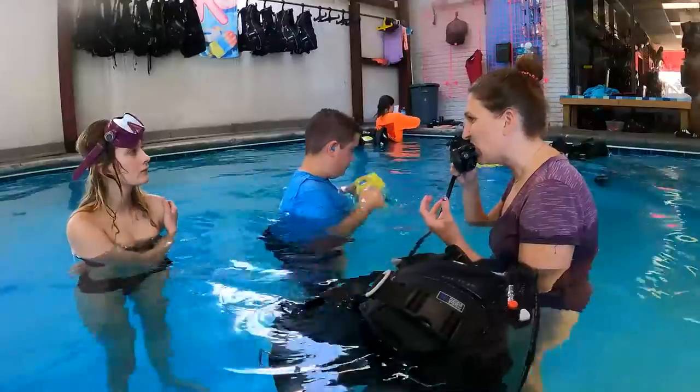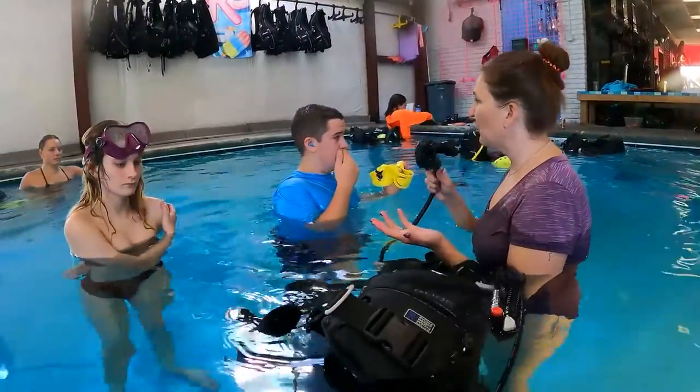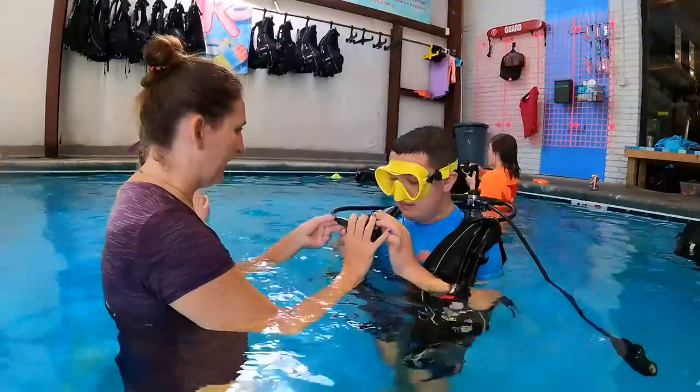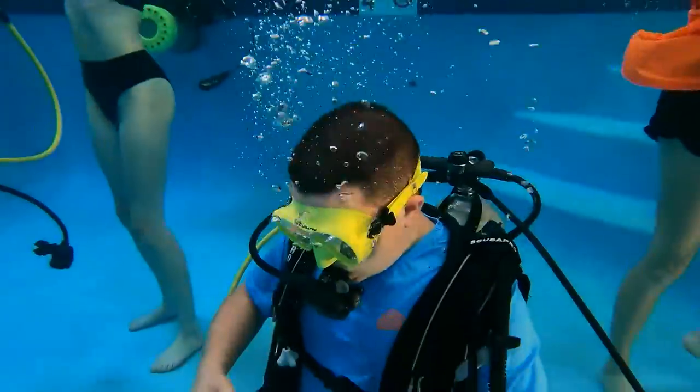You're gonna breathe like normal — so listen. You're gonna breathe at all. Stay.